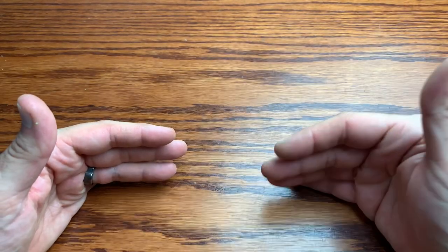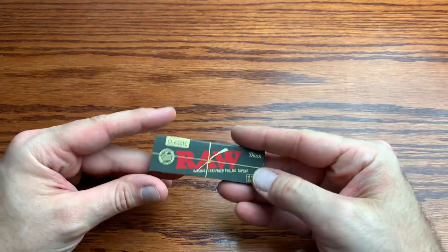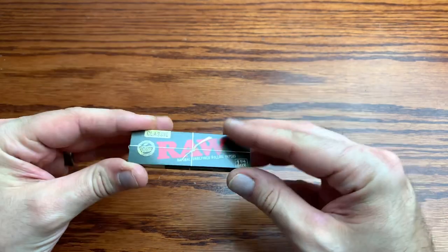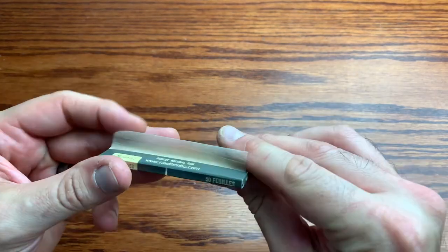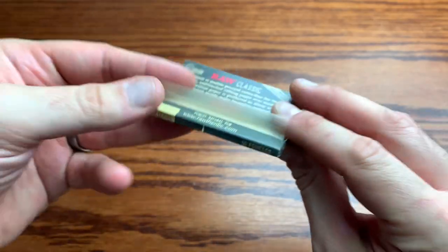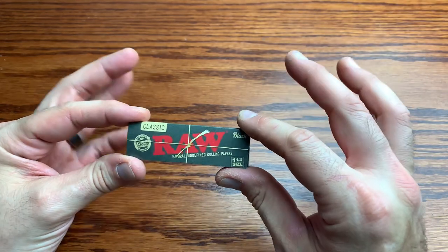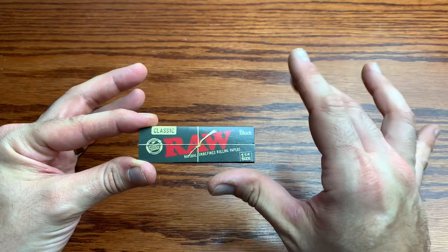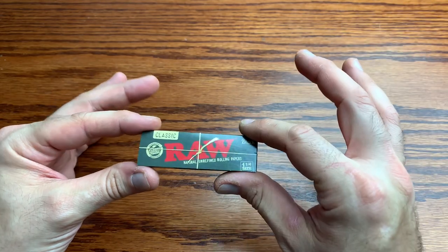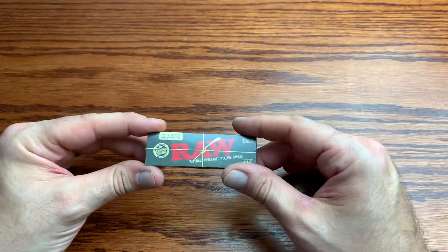These are the top five that I actually keep in my smoking box and use on a regular basis. First up is definitely one you know of — I talk about it all the time — it's the RAW Black paper. This is one of the thinnest, easiest-to-roll papers. It's an amazing paper. You can see how thin that is — you're going to notice a theme here by the end of the video.